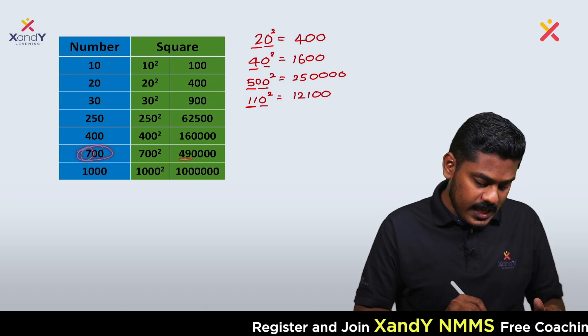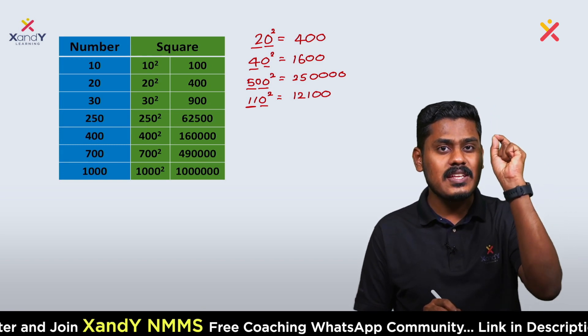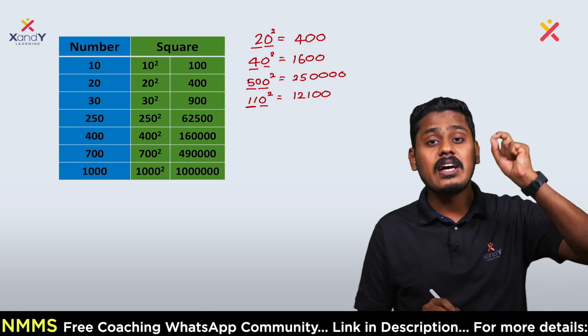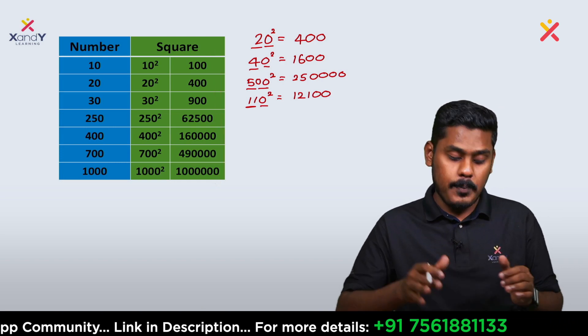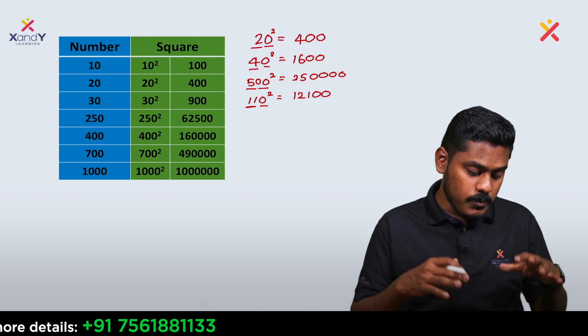700 squared: 7 squared is 49, and 700 has two zeros, so 700 squared gives four zeros — 490,000. The general pattern: the number of zeros doubles when you square the number. This is an easy method to understand.